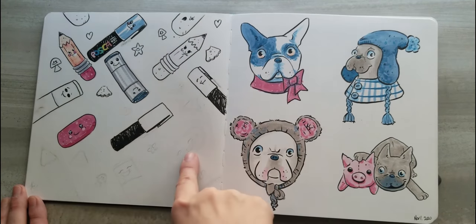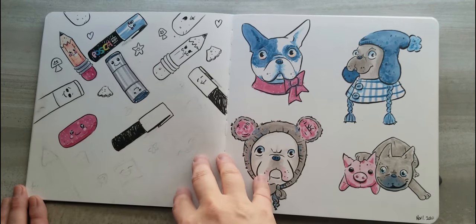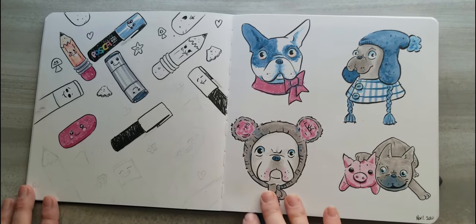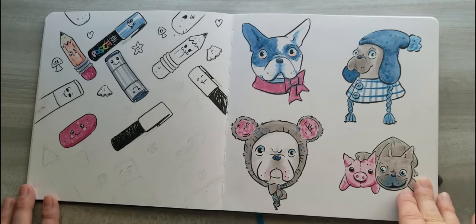After this, I actually ended up taking a little break and focusing on my Inktober. Then I jumped back in here in November and started on these Frenchies.